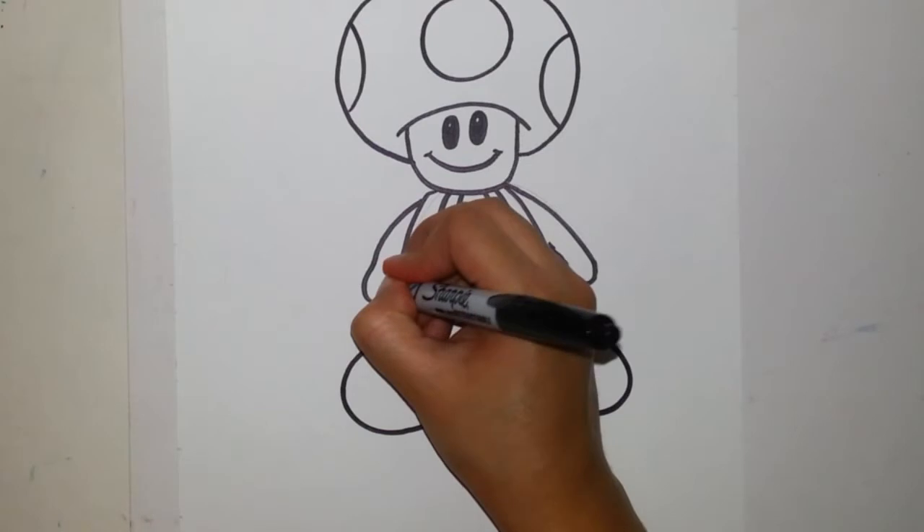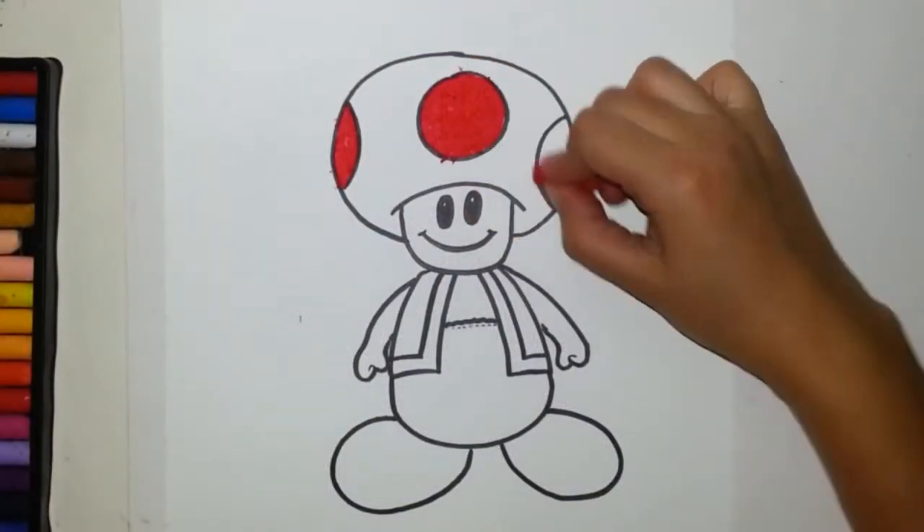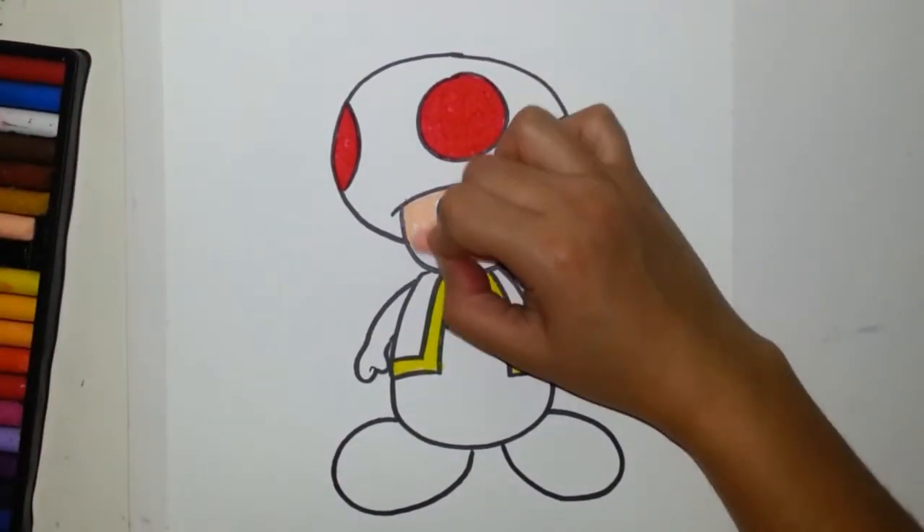And that is Toad! For the coloring part, you can do it as the original one, or you can have fun with it and create your own Toad.